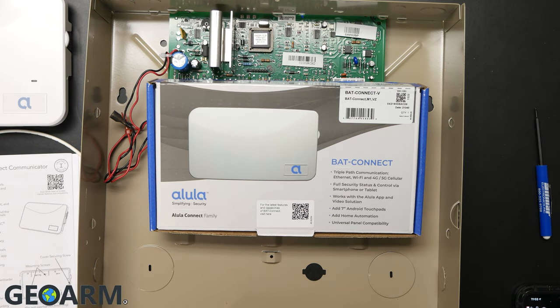Hey guys, Drew Geo here to talk to you about the Alula bat connect and how to get that communicator wired into a Honeywell Vista panel. Super easy — it's going to be a four-wire connection and it wires in exactly like a keypad, so this shouldn't be too bad.